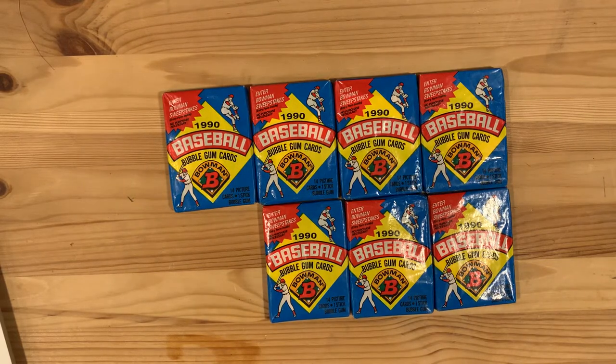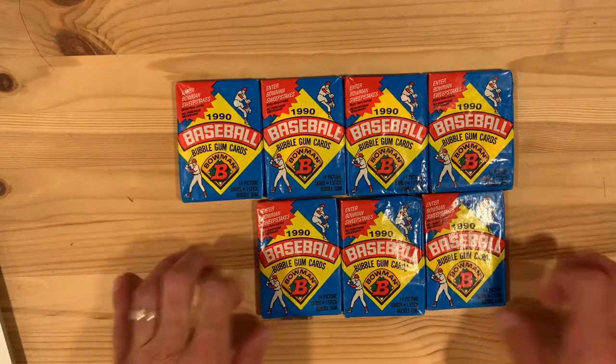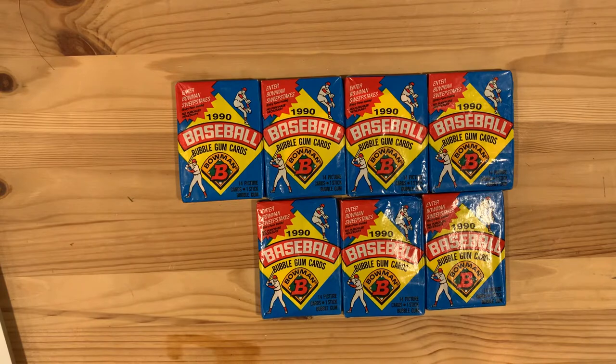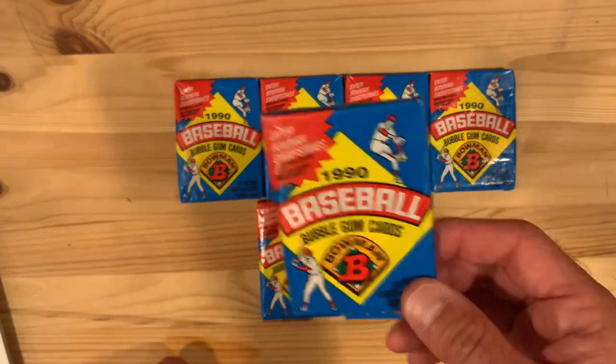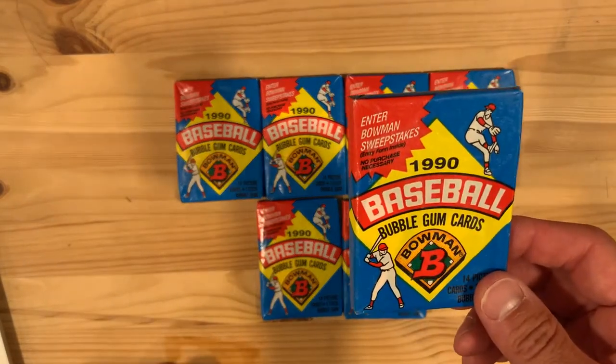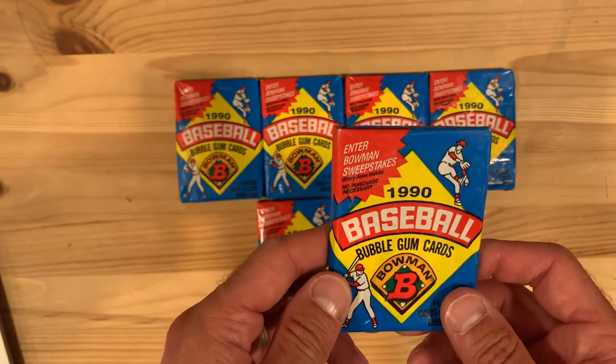Hey there baseball fans and welcome to another edition of Wax Packs, opening some old school baseball card packs from my youth. Today we are traveling back in time 31 years to 1990 to open up a handful of packs of 1990 Bowman baseball cards.